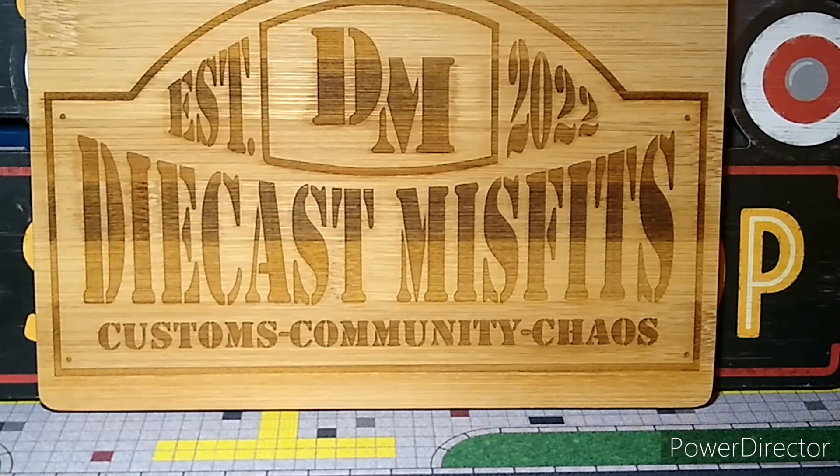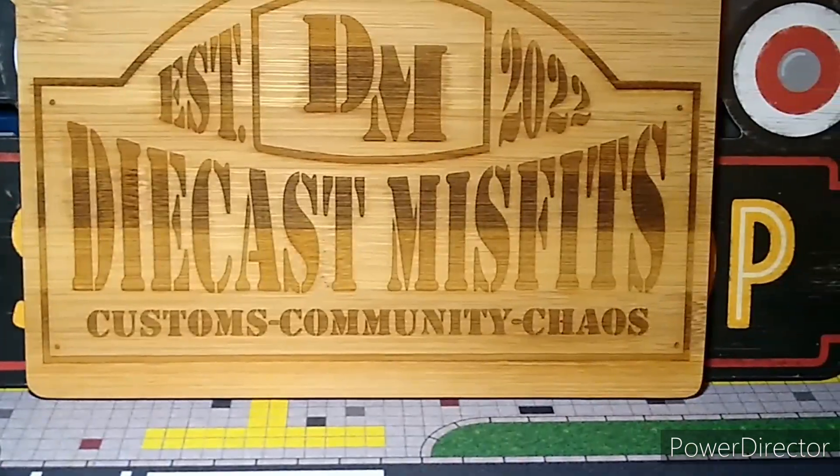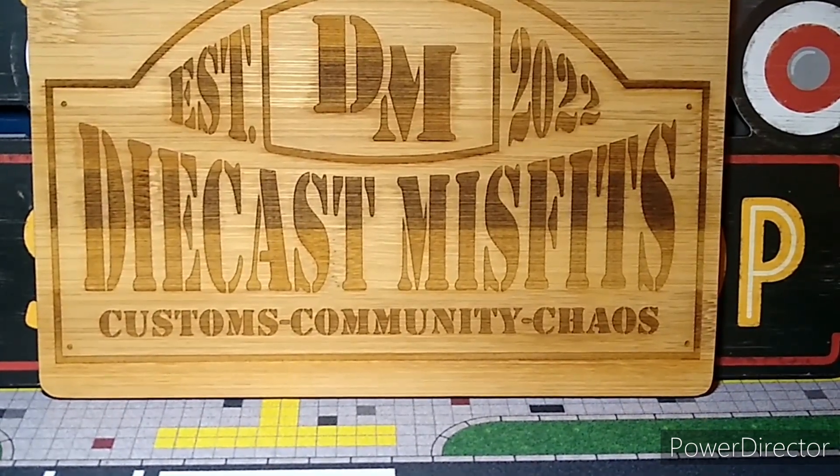I'll show you what I did in a few minutes and show the couple of cars that were involved. If you guys aren't subscribed yet, subscribe to the Die-Cast Misfits YouTube channel — that's where our recap pictures will be posted. I'm doing this tonight, the night before, with thunderstorms rolling through and the power keeps going on and off, so hopefully I get this video in.